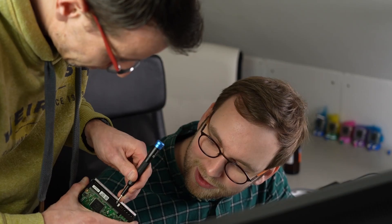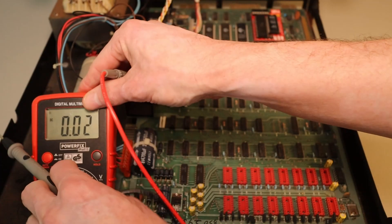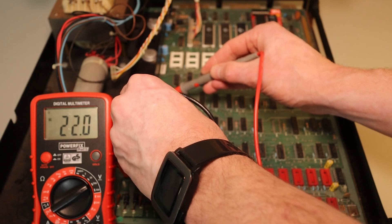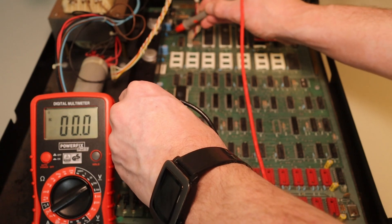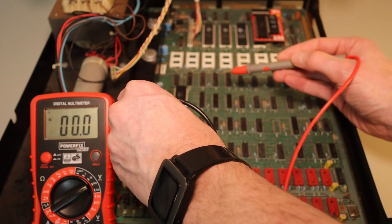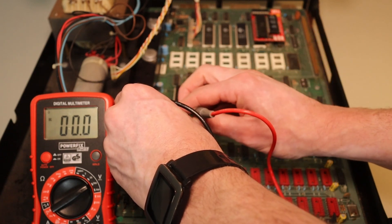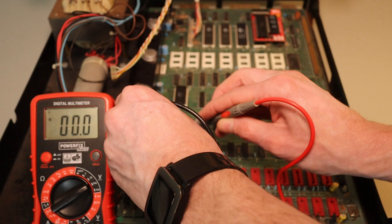I don't have a lot of footage of the initial debugging as I didn't intend to do a video on this, but I've spent countless hours trying to get it sorted. I've had many Facebook video calls with Dave from the Commodore 64/128 Facebook group — with his guidance, a multimeter and an oscilloscope we probed around the main board of the PET looking for potential problems. Thank you Dave for your patience, time and knowledge.